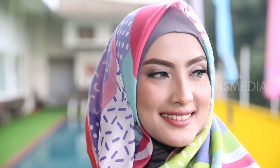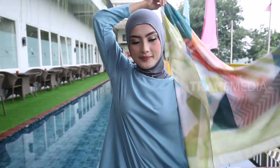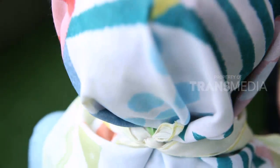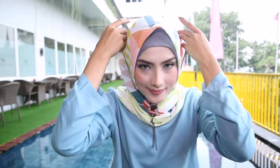Sekarang lanjut tutorial berikutnya yang jauh lebih sederhana. Sama seperti pertama, lipat hijab jadi bentuk segitiga, lalu pasang di kepala dengan kedua sisi sama rata. Selanjutnya ikat ujung hijab ke bagian belakang. Jangan lupa sematkan jarum pentul di bagian kanan dan kiri. Agar tampilan makin menarik, sahabat karimah bisa memakai aksesoris kalung. Sederhana dan mudah untuk diikuti.